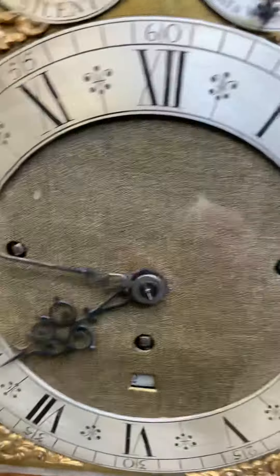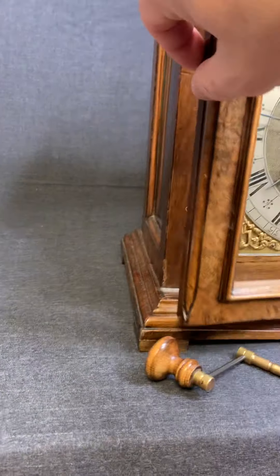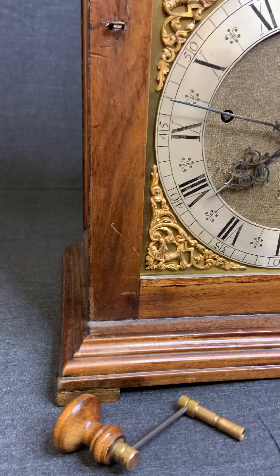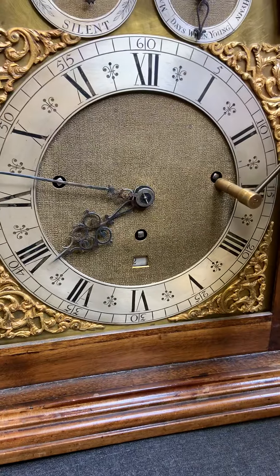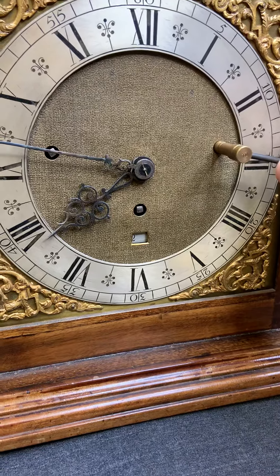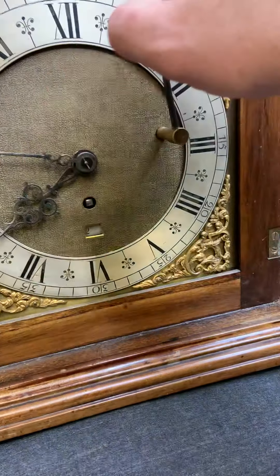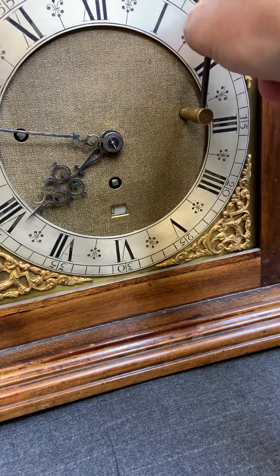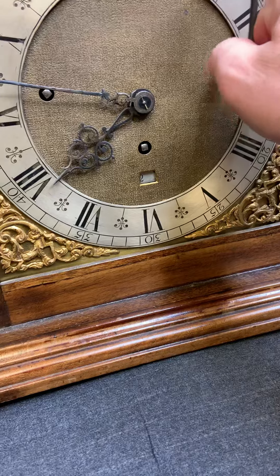You can hear it running already and I'm going to show you a little bit of how the winding is working — I'm not going to make it too tight. You can see it fits right in. It's already quite tight, so I'm going to leave it where it is.